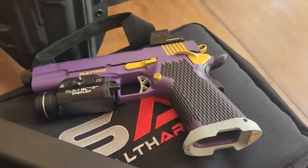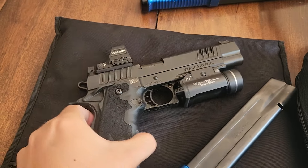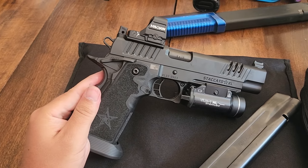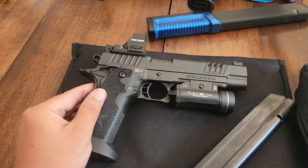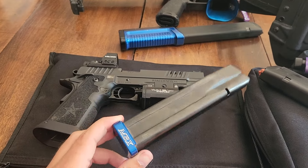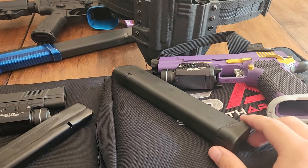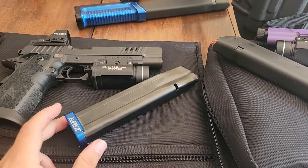I have some experience with 2011s, primarily with the Staccatos. This is a Staccato XL that I use in 2Gun — very similar gun, very similar feature set, except that this gun uses 2011 magazines. For the record, I can buy about four of these for the price of one of these.